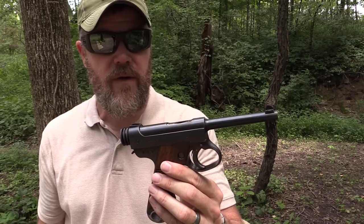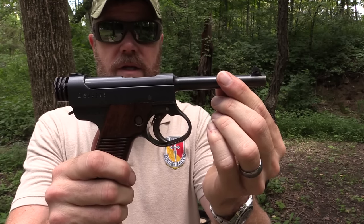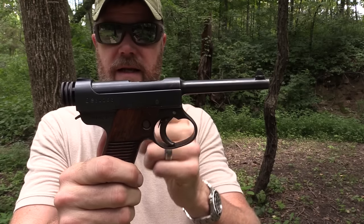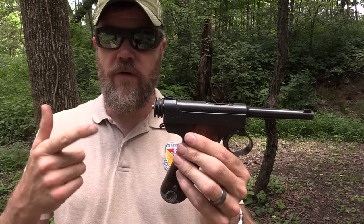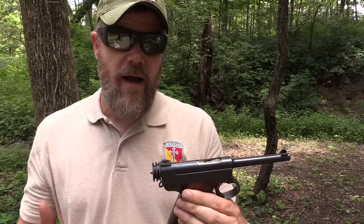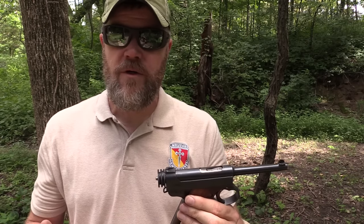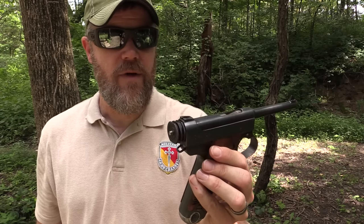I want to point out that the malfunction where the trigger didn't feel like it was working was because the gun wasn't fully in battery. The gun has gotten dirty from shooting today, and when I push it back, it stays slightly out of battery. When it's even that little bit out of battery, it deactivates the trigger — it's a safety mechanism. Even with the brand new Wolf springs, it sometimes doesn't have quite enough energy to push itself fully closed. Wolf does offer an extra-power spring upgrade that increases the spring rate, and I may put those in if I ever decide to shoot this gun again.